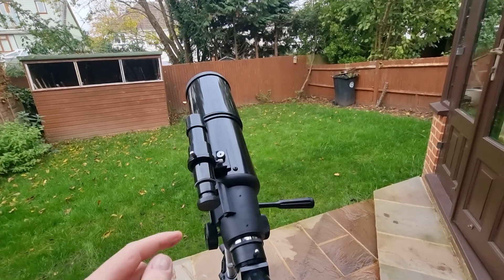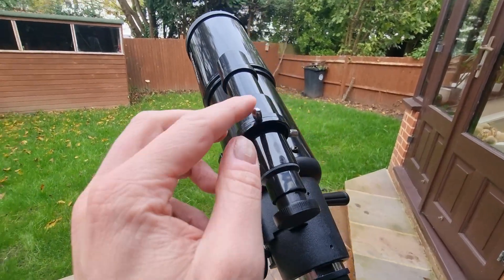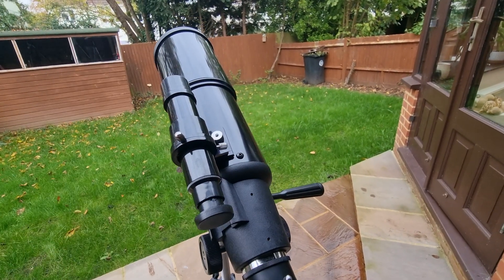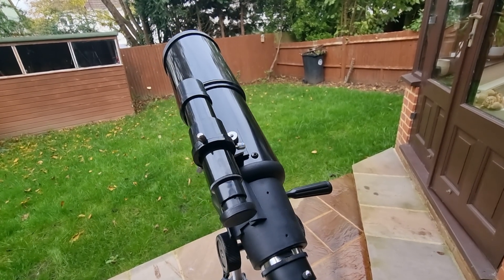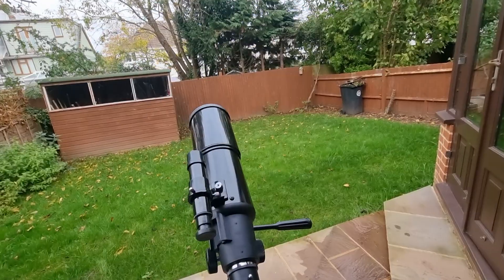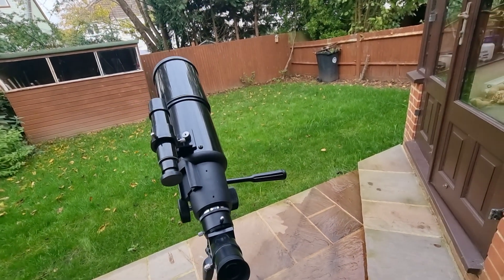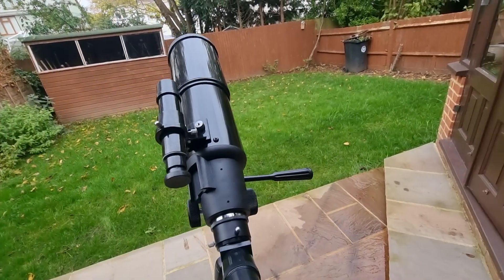Without moving the main telescope, turn the adjustment thumbscrews located around the finderscope — you'll see there are three of them. Adjust these until the crosshairs of the finderscope are centred on the same object you've centred in the main telescope. That will ensure your finderscope and telescope are aligned. Then it's back to aiming the telescope using the pan handle and tension knob as previously walked through.